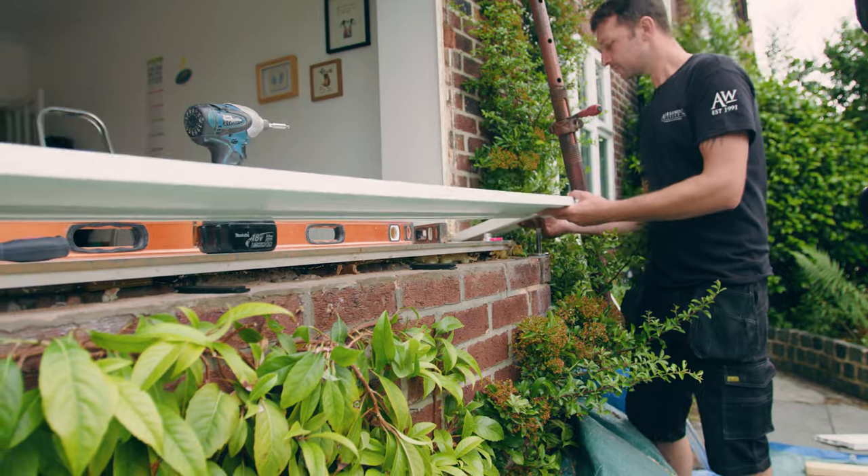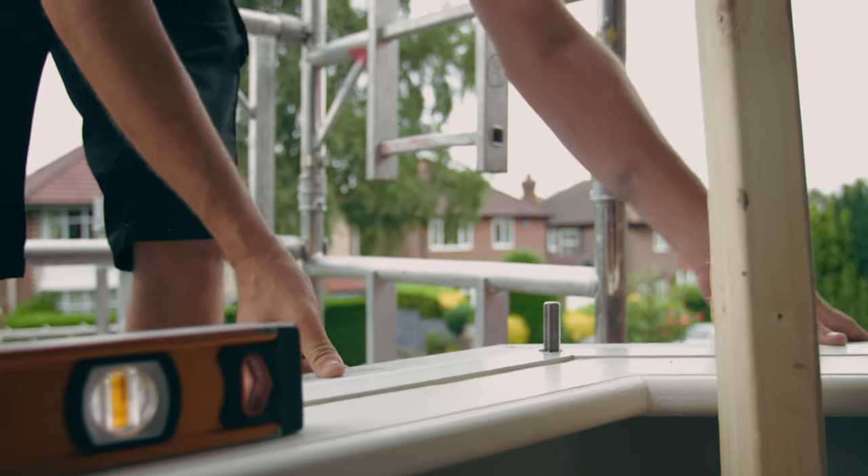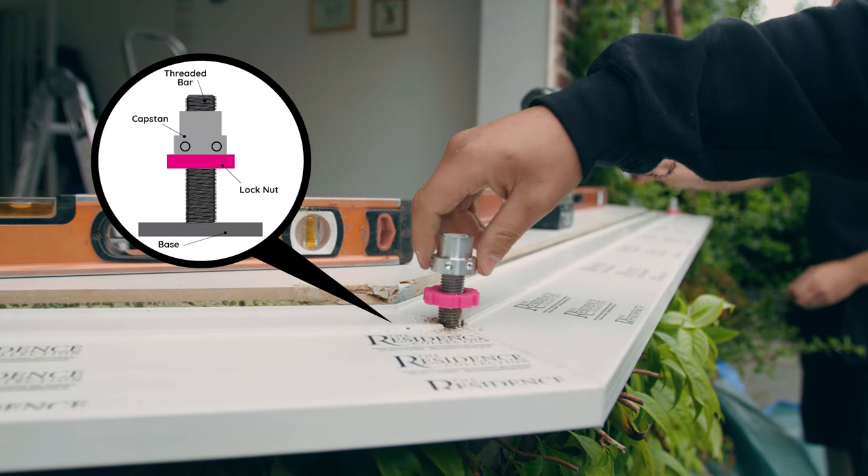Position the sill over the jack at each load bearing corner. Seal between the jack and sill at the 20mm diameter hole. Wind the nut and capstan back to the base.